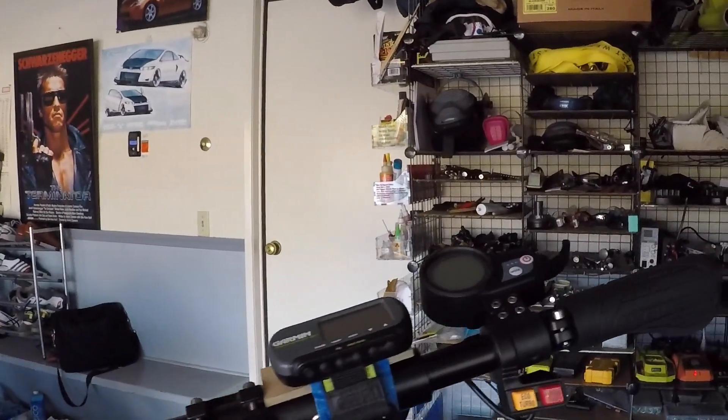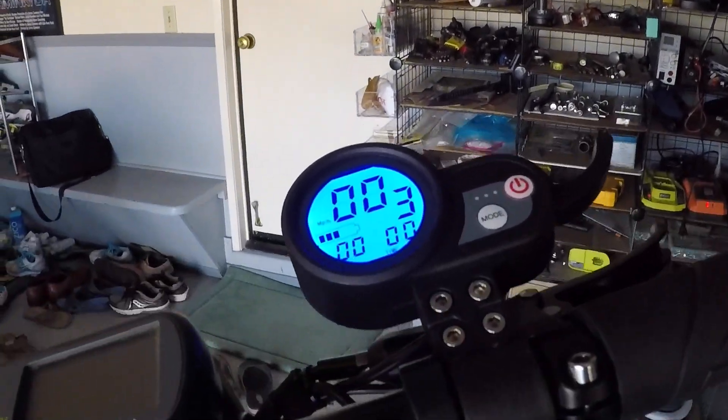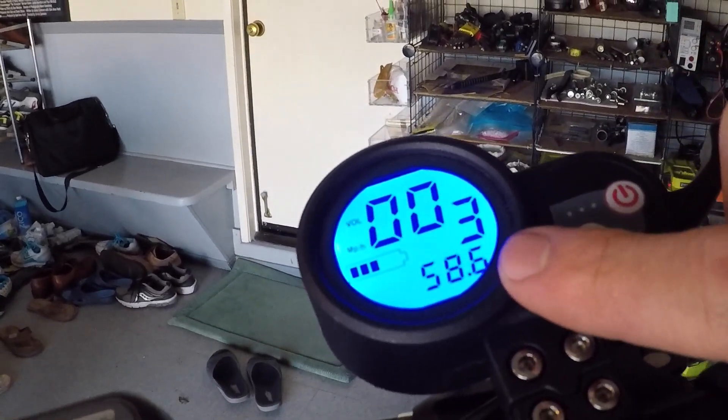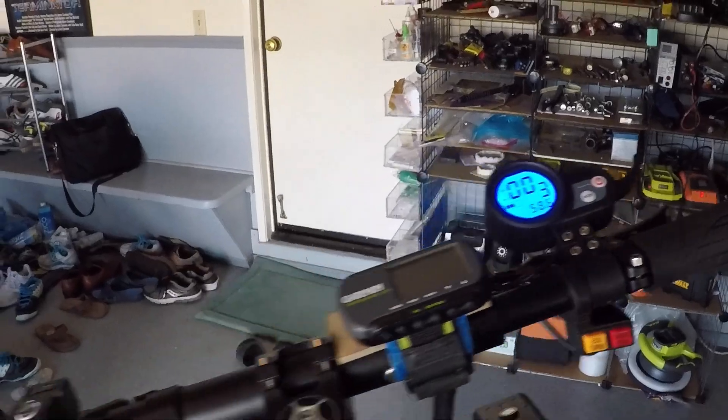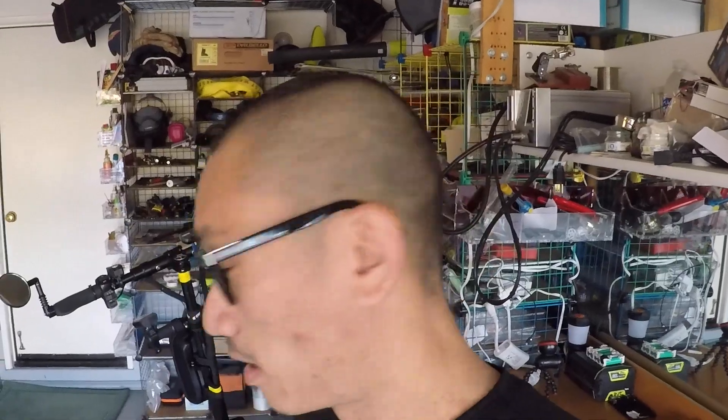If you turn on the power on the display and hit mode a couple of times, that shows the current voltage on the scooter — right now it's 58.6. As you ride the scooter, that number is going to drop down. Once it drops from 58.6 down to 48, the scooter is going to cut off the power to protect the battery.